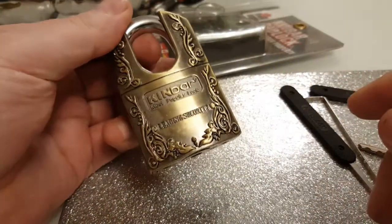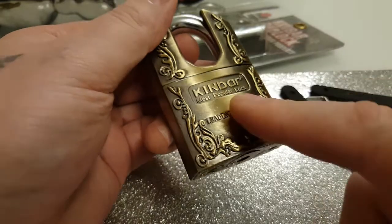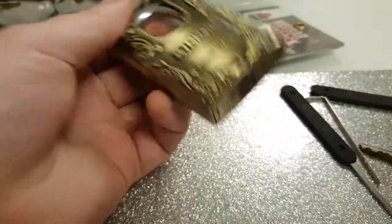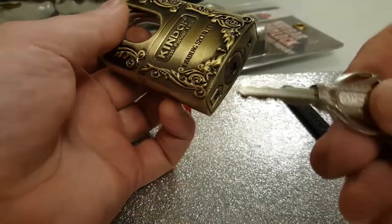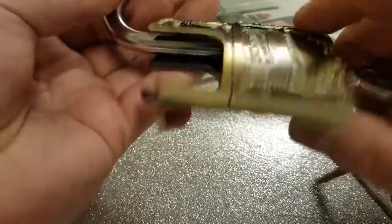Alright, what about yous - in a wee video. Kinbar, most popular lock, leading security. There's a case for it. It's a wafer lock, 5 wafer.